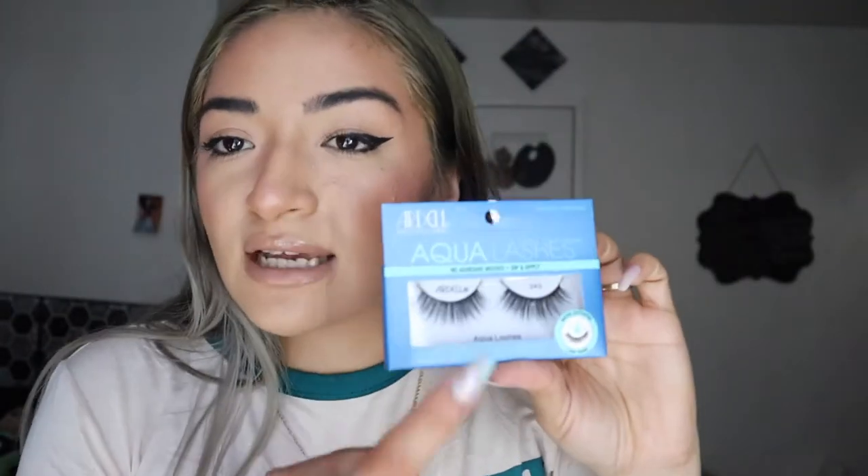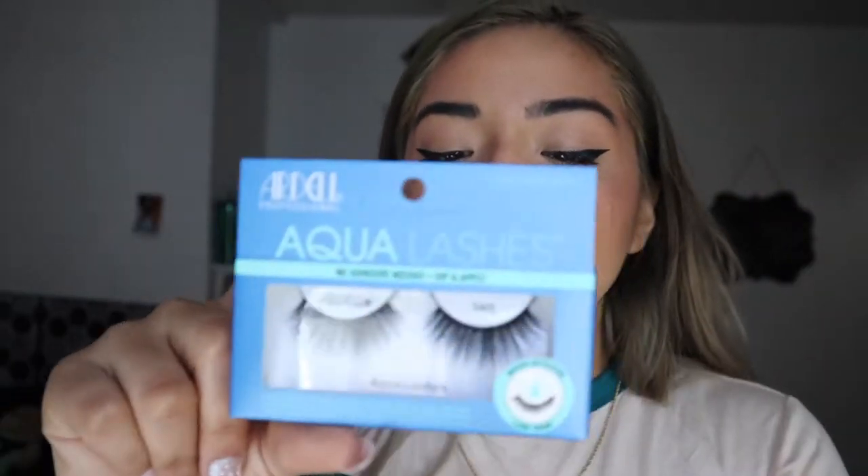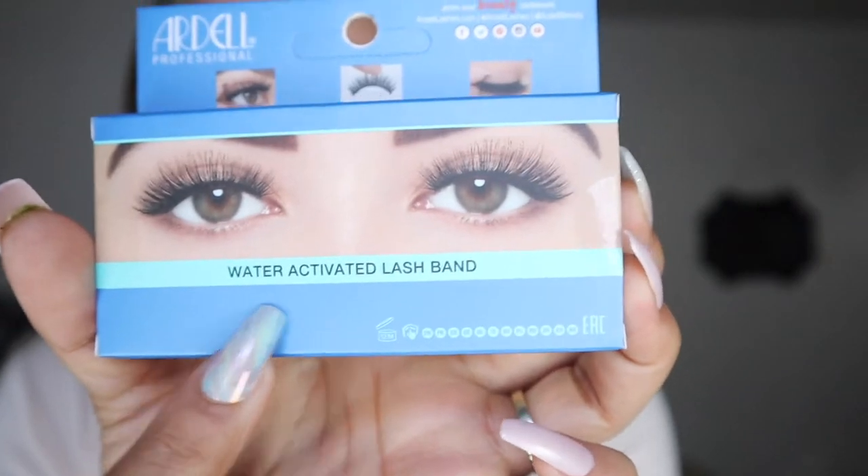We're gonna try on these babies right over here. If you guys have not been seeing them, I've been seeing them literally on TikTok the majority of the time. I have not seen them on Instagram — just TikTok because that's a new platform everyone's working on. Comment down below if you've seen these. It literally says water activated lash band. Water activated lash band — this can literally change the game of how to apply or even wear lashes.